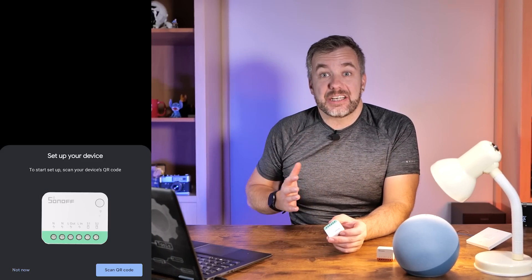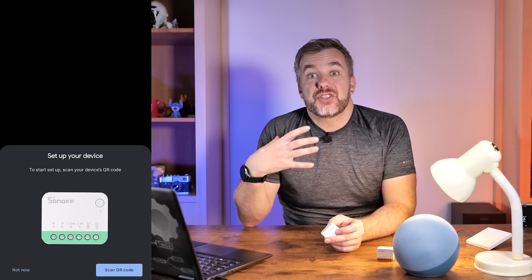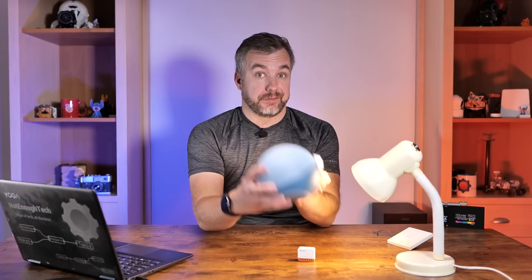Here's the interesting thing: as soon as I plugged it in, it went into pairing mode and I got a notification on my Android phone prompting me that there is a new Matter-supported device in my network, and I could add it to Google Home. This is the convenience I'm talking about — there are no more extra steps. Adding Matter devices is super simple. I'm going to ignore Google Home for now because I've got different plans, especially since I've got this Alexa Hub.